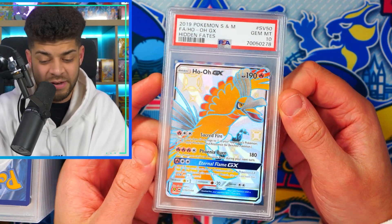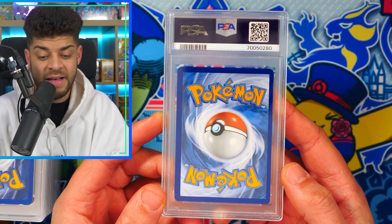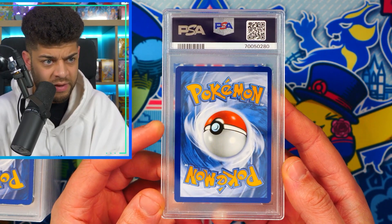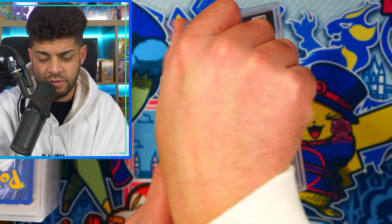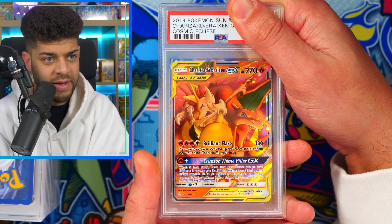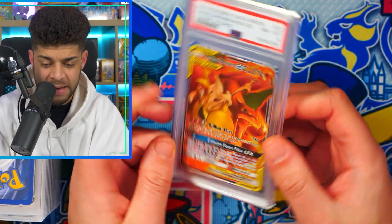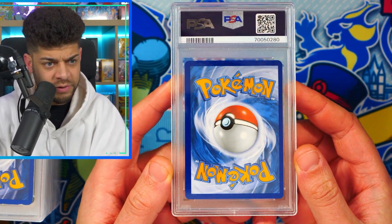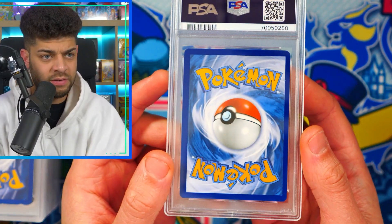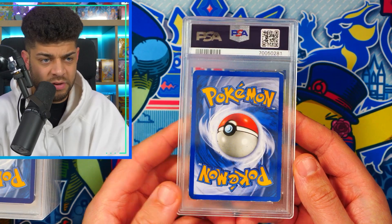Like I said I couldn't see anything wrong with it, centering looks really really good. Sometimes there may be a little scratch or chip on the surface that's quite hard to tell. This next one looks noticeably off-centered — the left side is a lot thicker than the right. We flip it over and we have a Charizard and Braixen from Cosmic Eclipse, a really cool Tag Team card. The grade is an 8. Maybe the centering was just too off to even get a 9 — it's interesting to see how much centering can push a card down to an 8.